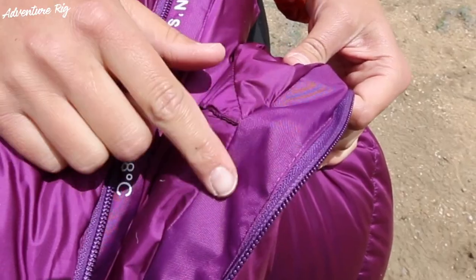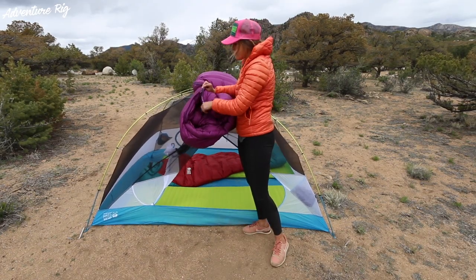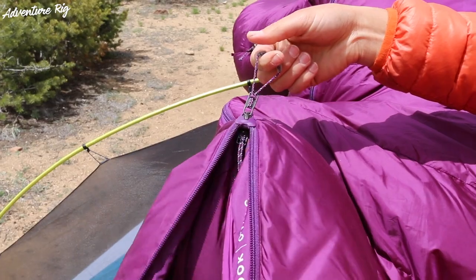Not only do you have durable material lining the zipper of the bag so you don't catch this fine material, you also have this really cool zip that's made for anti-snag. It works really well, and you can see that the zipper pull is nice and big — easy to find in the middle of the night.